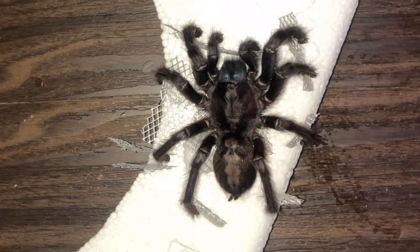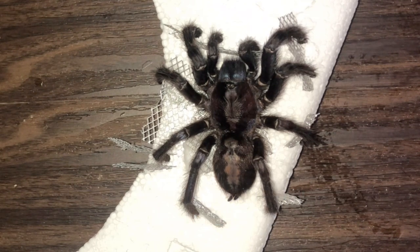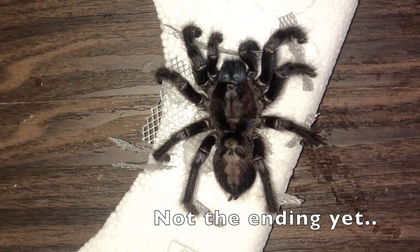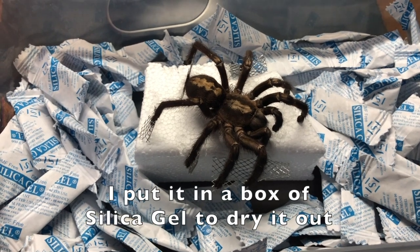Let me show it to you. And that is how you taxidermy a tarantula — professional style! Are you kidding me? This is like my first ever one and you're saying professional style? Yeah, okay, that's it — bye bye!